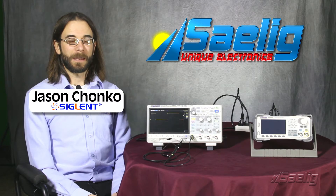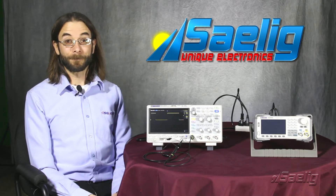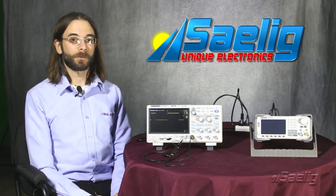Hello, my name is Jason Chonko and I'm the Applications Marketing Manager at Siglent Technologies North America. Today we're going to take a look at the SDS-1004XE unique features — some things that differentiate this product versus some other products on the market.